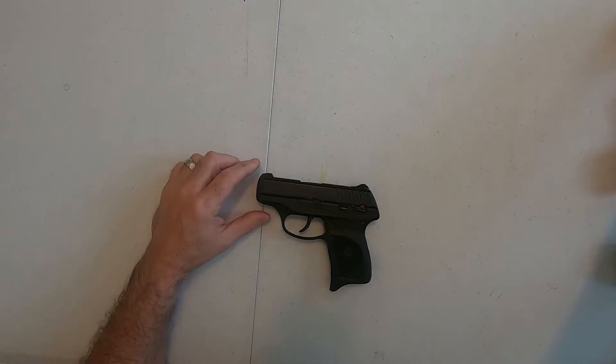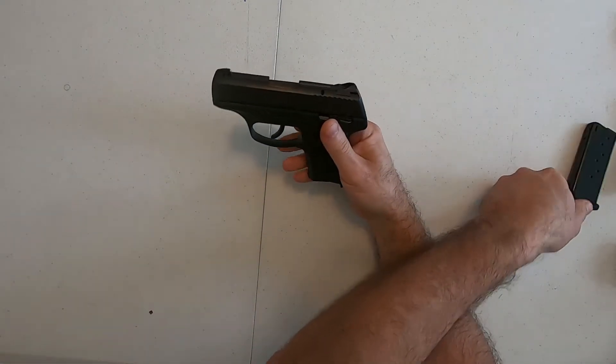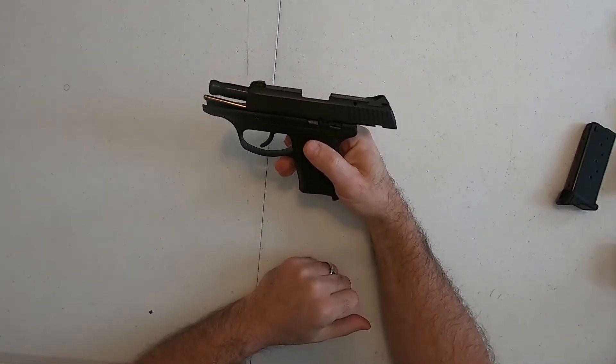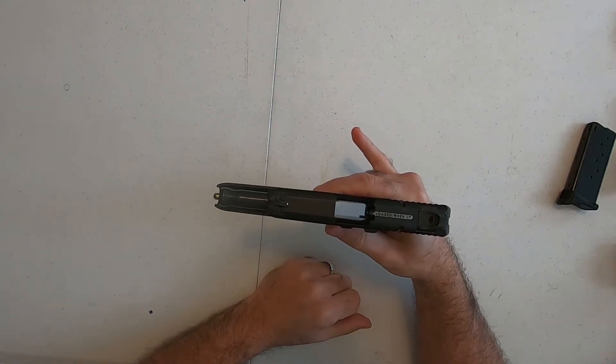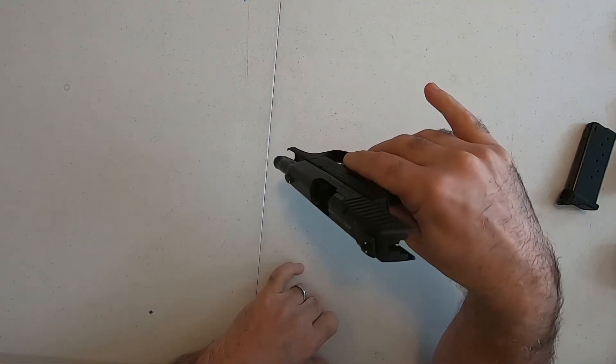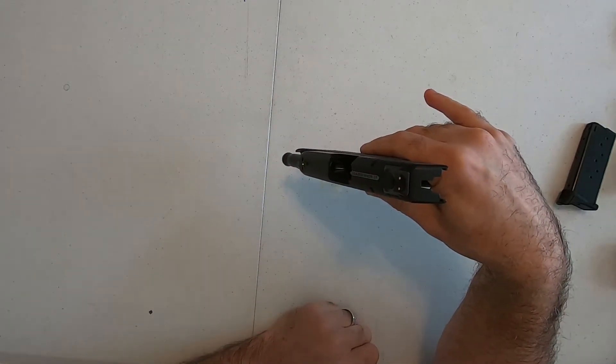We're going to put the 380 to the side and work with the nine. I'm going to follow our safety procedure and remove the magazine, slide to the rear, lock it back. Make sure you can see daylight through the chamber — through the magazine well. If you can see daylight through the chamber you're doing well. Take your finger, put it in the chamber, make sure there's nothing down in there.